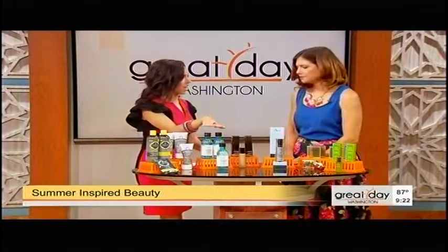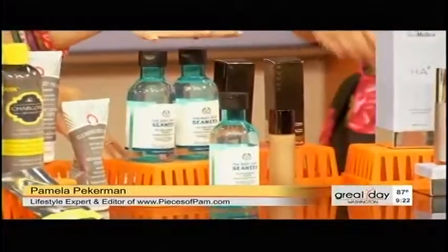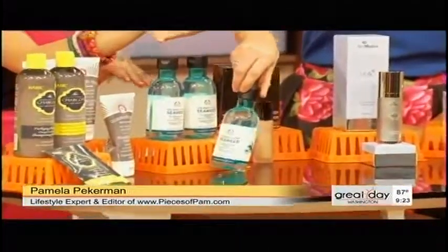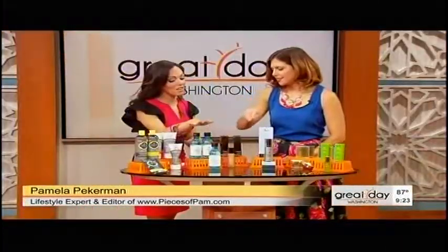So seaweed — amazing for hydration, anti-inflammatory, antibacterial, really amazing, and not just in your seaweed salad. This is from The Body Shop. It is their Seaweed Clarifying Toner. It gets seaweed from Ireland — it's pretty fantastic. It balances your pH, so you're not going to have that dry skin. The good thing about this is it's alcohol-free, so it's not going to sting you. Toner is something we often skip, so it's really, really important. It gets all that extra dirt off.